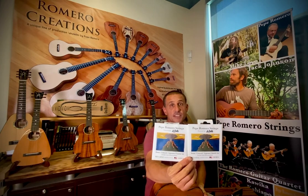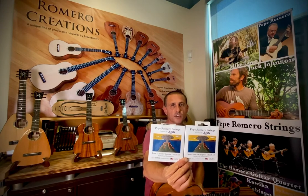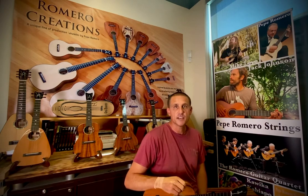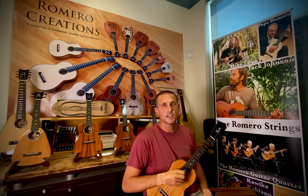I want to show you the Lava set of strings — smoke gray fluorocarbon, all fluorocarbon for soprano, concert, or tenor ukulele. It's a little lower tension and it's geared for the strummer or those who just want a little softer touch in the left hand.